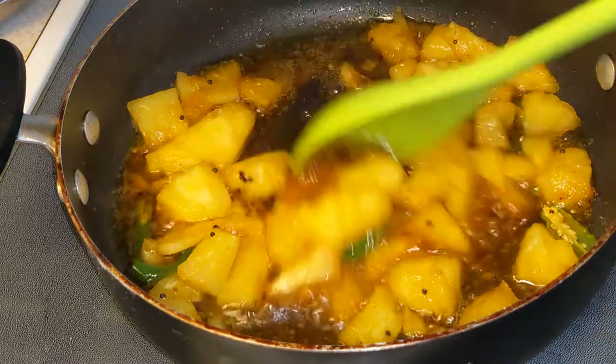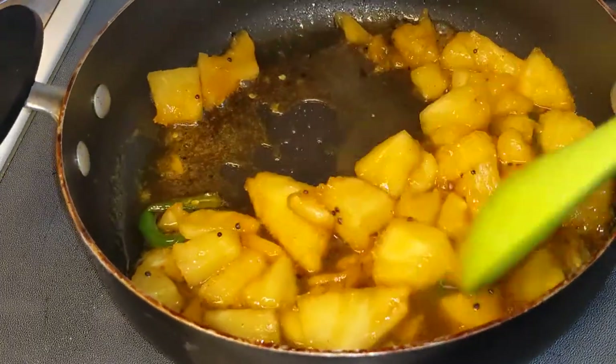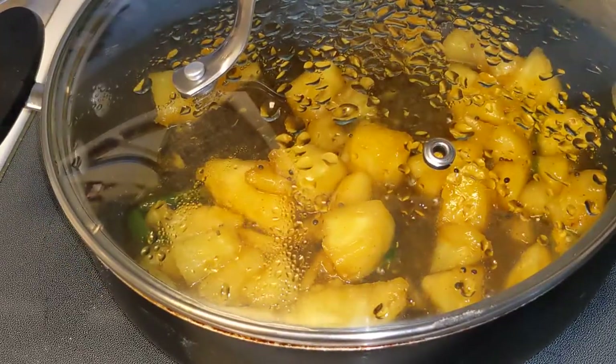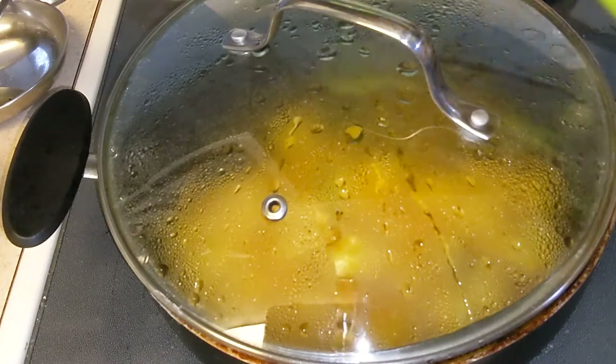Lemon juice will make it a little bit thicker and give a nice sour taste. It is already sweet with jaggery and the pineapple sourness, so this will give a very nice taste. After adding lemon juice, cover and cook for another 2 minutes.